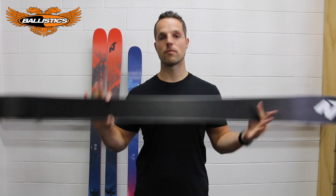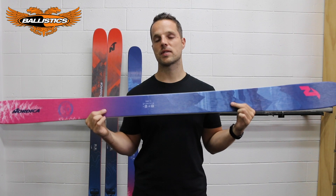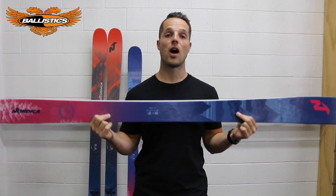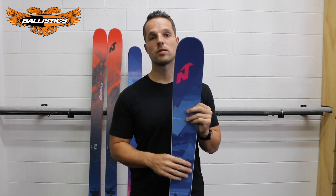And she still goes like a rocket. This ski is once again one of the most asked-for skis coming up for the 2019 season — this is the 2020 graphic, because we live in the future.